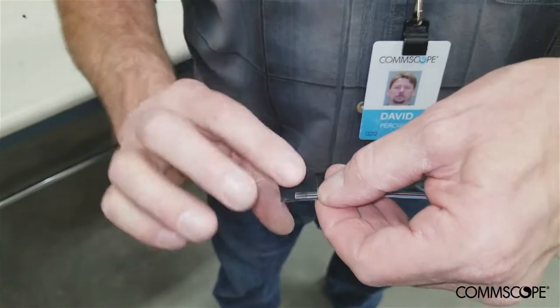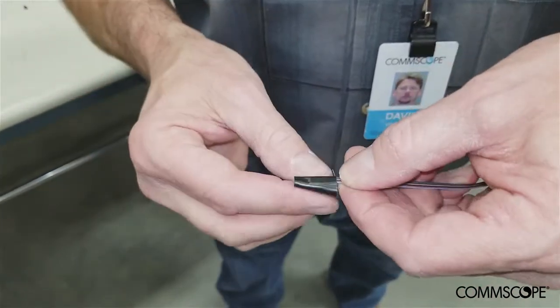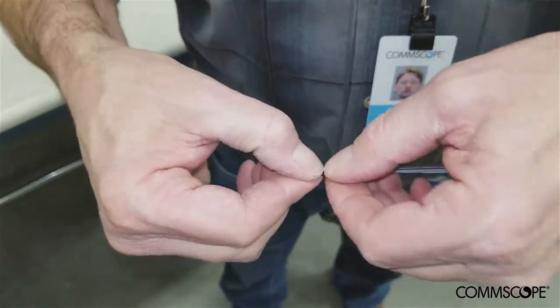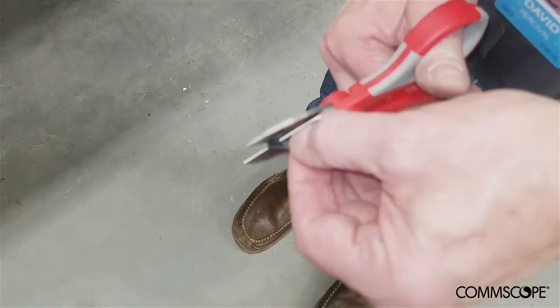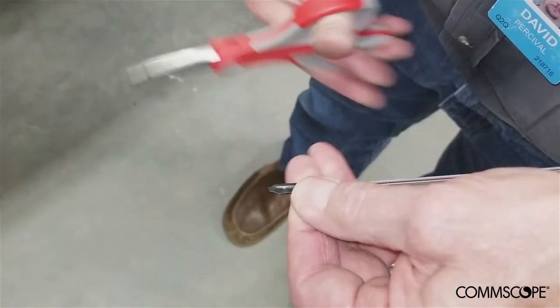The ends of the fiber ribbon pairs will be taped together prior to insertion into the mesh sleeves. It is important to tape the ends of the ribbons securely to prevent the ribbons from fraying, breaking, or delaminating as they are fed through the mesh sleeves. Use only as much tape as is needed to make it easier to feed the ribbons through the mesh assembly opening. Cutting the ends of the taped ribbons into an arrowhead shape can also aid in feeding the ribbons through the mesh sleeves.